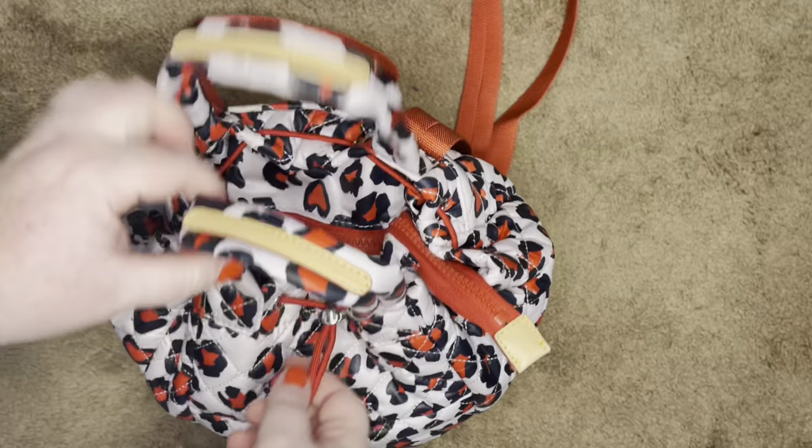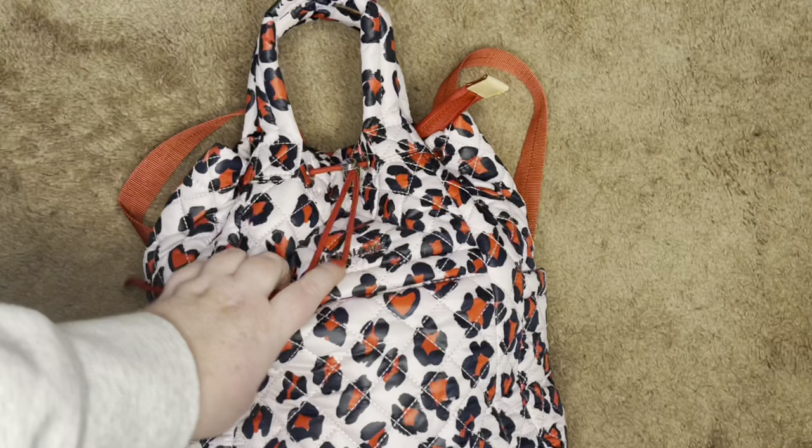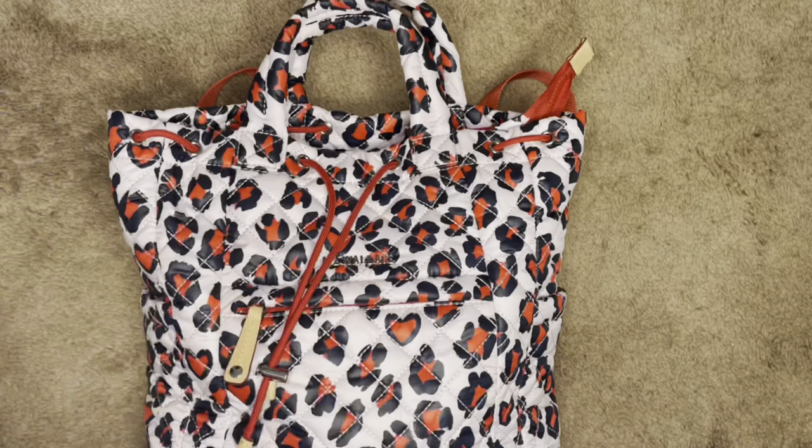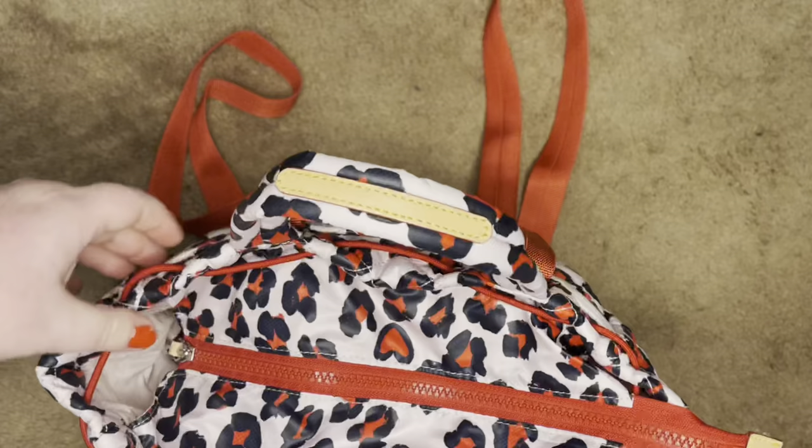I just wanted to show that to you — you can do both. I don't think it changes the look of the bag too much to have it cinched and zipped. It does change the shape when it's just cinched though. It's more of a trapezoid shape, which I absolutely love and think is adorable.